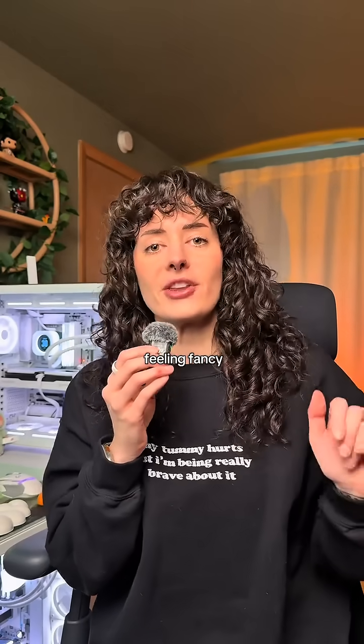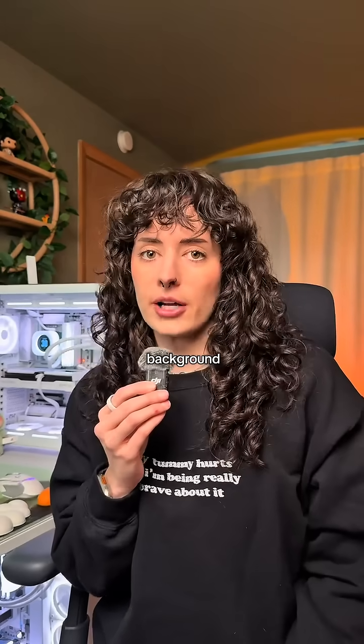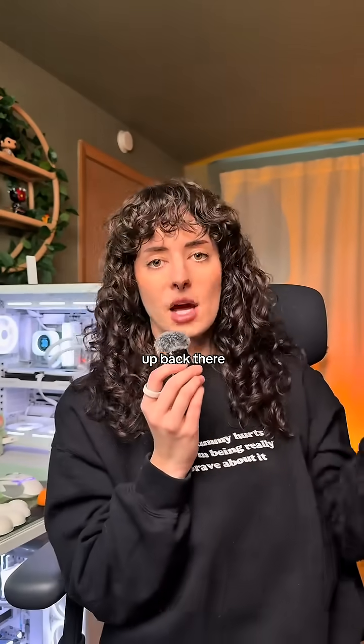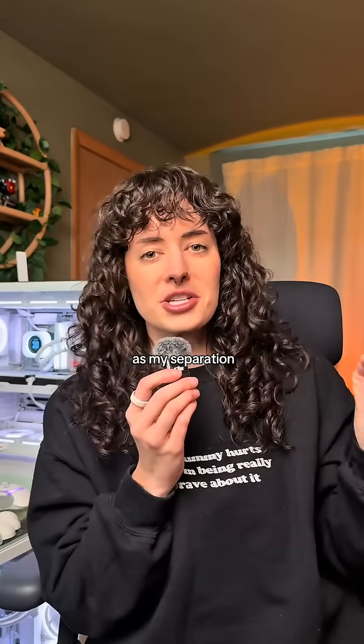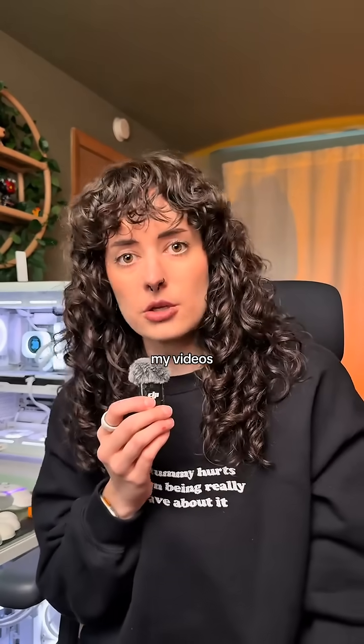I only use this when I'm streaming, but if you're feeling fancy you can have a third light behind you that's kind of shining on your hair. People will use a smaller light that they can hide behind their head, or one that's slightly off camera — it's to separate you from the background. I don't bother with that when I'm recording my content. I have a light that kind of lights up back there as my separation, but I don't have proper three-point lighting during most of my videos.